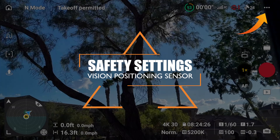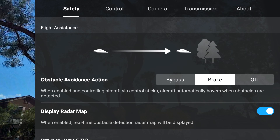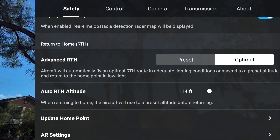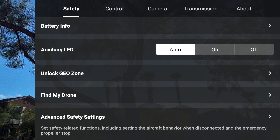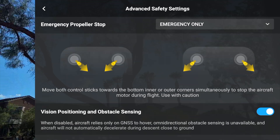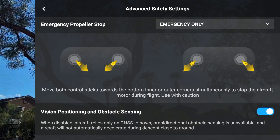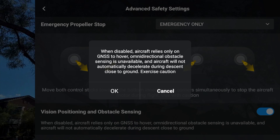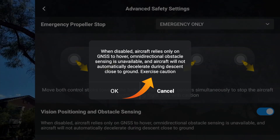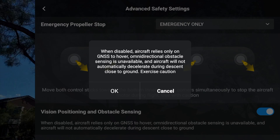With the drone and RC2 remote controller turned on, touch the three dots on the top right to enter the menu system. Tap on Safety and scroll all the way to the bottom to find Advanced Safety Settings. On the next sub-menu, scroll to the bottom again and look for Vision Positioning and Obstacle Sensing. Initially I thought this setting was only for the bottom sensor, but no — this setting will disable all of the obstacle avoidance sensors. DJI put a cautionary message on screen so you know to exercise caution if you disable this.